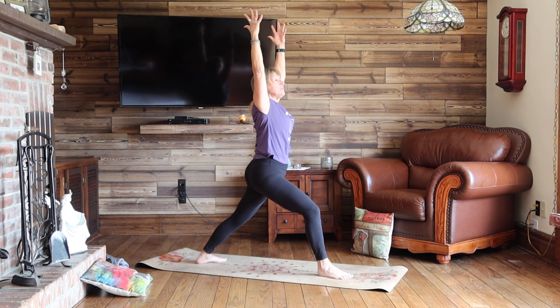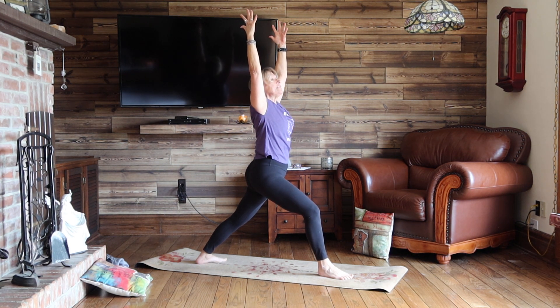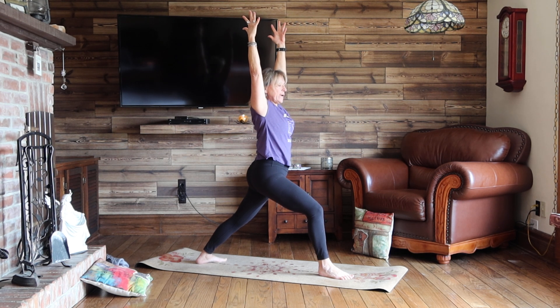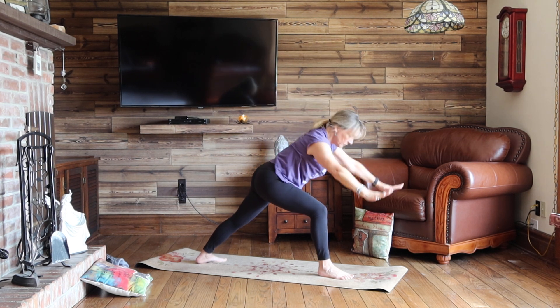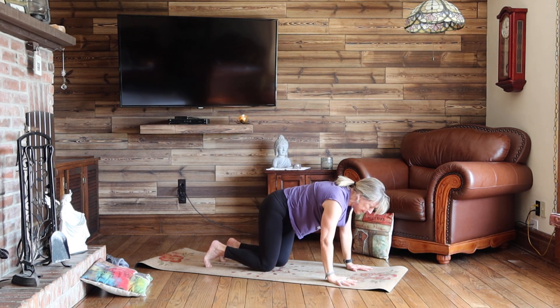Take a deep inhale, see if you can reach your fingertips a little higher. And as you exhale, belly, rib cage, turn towards the right knee. Deep inhale here. Exhale, hands down to the ground. Step back to downward dog or hands and knees.